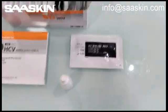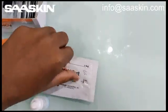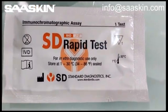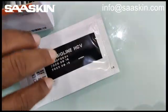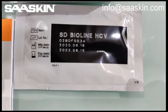Here you go — the test cassettes look like this. Let me zoom in for you — this is how the test cassettes look like. The other side also shows the expiry date; typically these have two years of expiry.